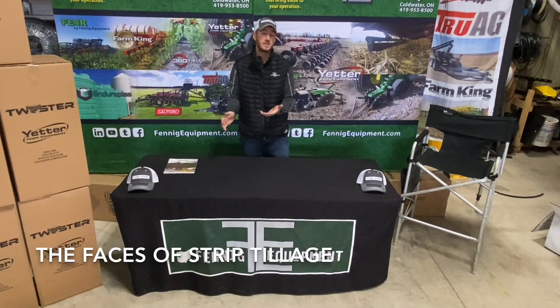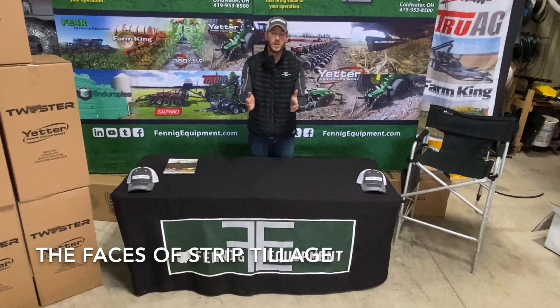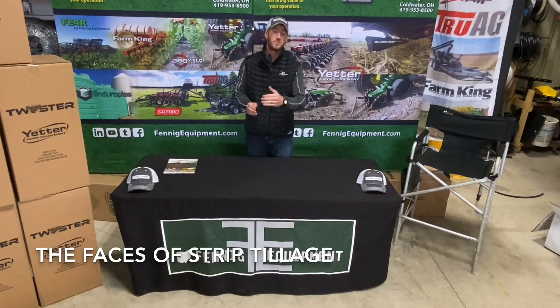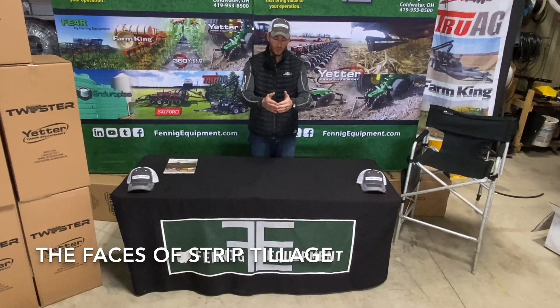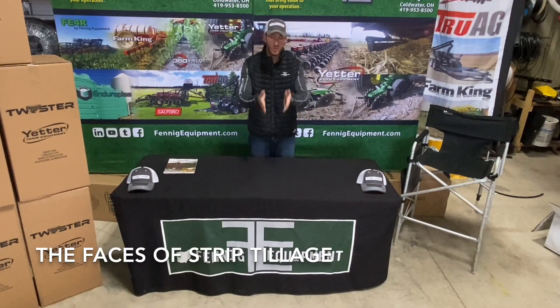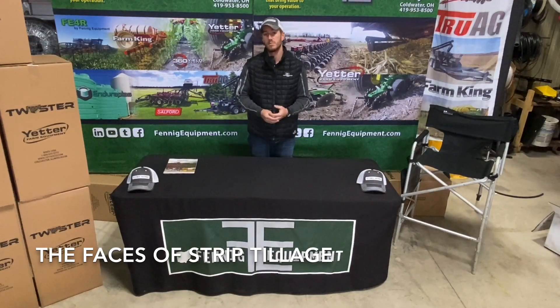So when we talk about the faces of strip tillage, there's really several faces. You've got strip fresheners in the fall where you can just create a strip and put down some dry. You've got strip freshening where you're actually cleaning up strips that were made in the fall by your heavy duty strip tillage unit. Then you've got using strip fresheners on their own, making the virgin pass with row cleaners, clearing the way with the residue, and then doing tillage with the blades and the rolling basket. After that, we have our strip banding and fertilizer banding system where we're just putting down nutrients. And of course, we've got our heavy duty strip tillage system with the shanks.